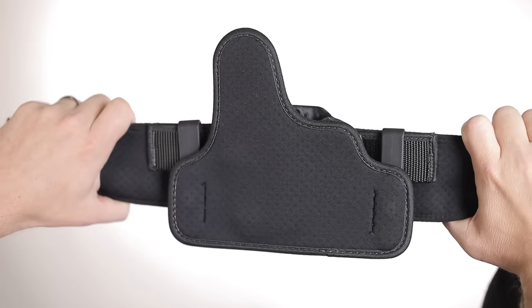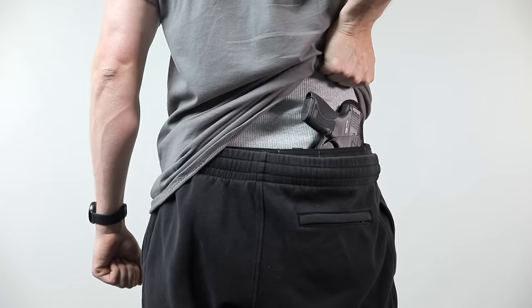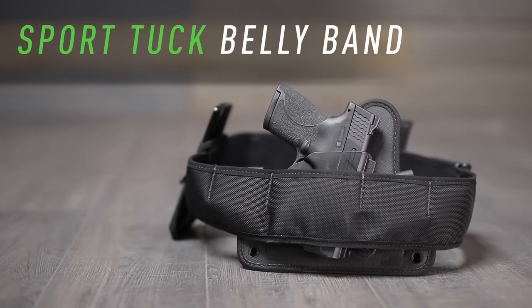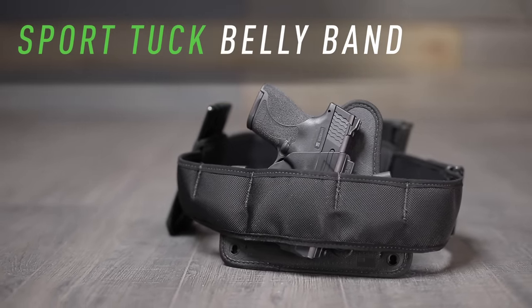Now from Alien Gear Holsters, a new way to carry your firearm inside your waistband without a belt. Introducing the Alien Gear Sport Tuck Bellyband Holster.